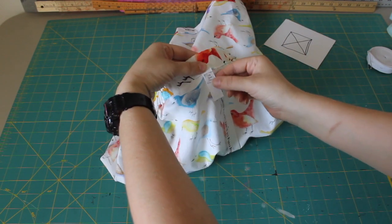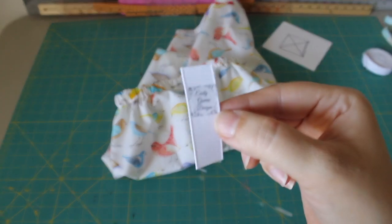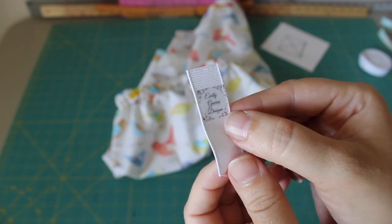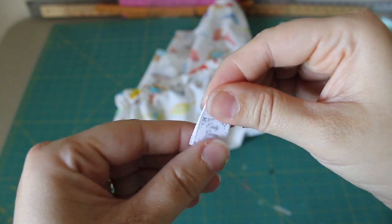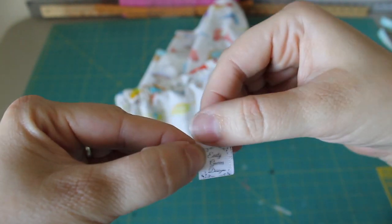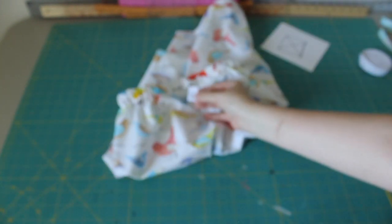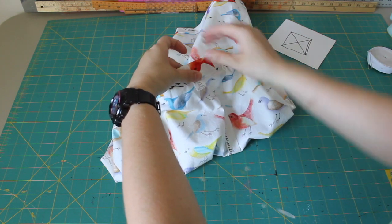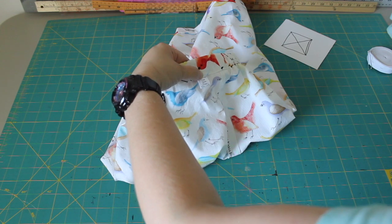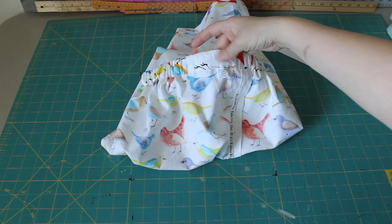Before you sew that closed, if you want to put in a tag, I have these little tags made with iron-on transfer paper and grosgrain ribbon. I made a little design and put it on transfer paper, so when I sew it on, it's my personal tag. I'll sew it on so this part sticks out on the inside, and that helps my kids know that that's the back. I'll slide it in on the inside and sew right across there, then flip it out and we'll be all done.